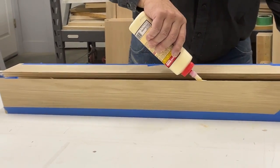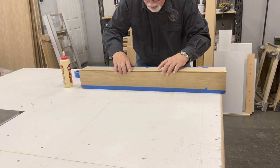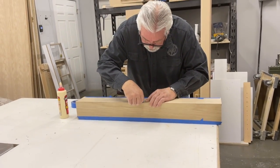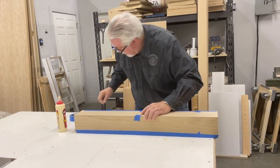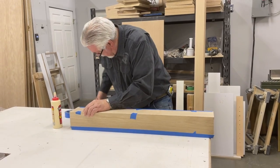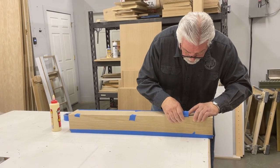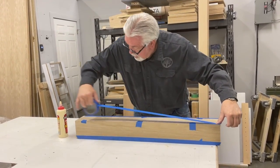We'll do the same thing on that side, then tip it up and run one more bead of glue down the face of the 45-degree cut, then pull our column together. Our little pieces of tape that we set aside will now pull our corners together — it's amazing how strong this tape is. It acts just like a clamp, so we are clamping our column together with just tape, then run a piece the full length.